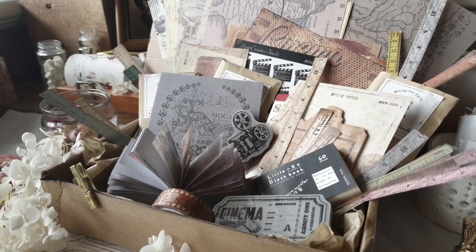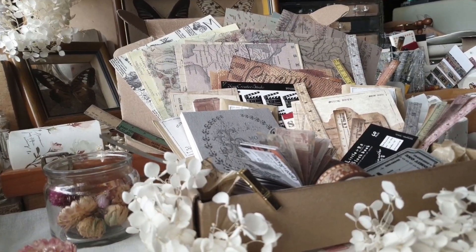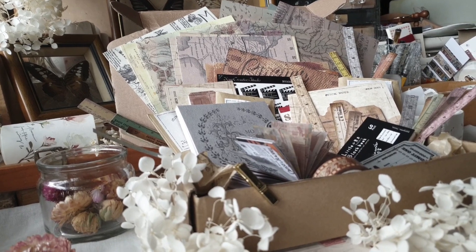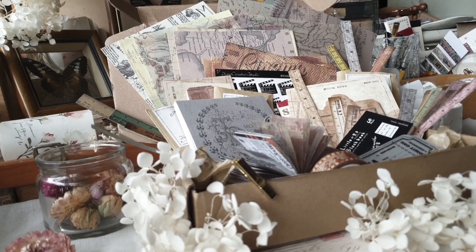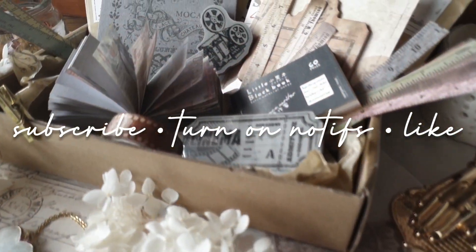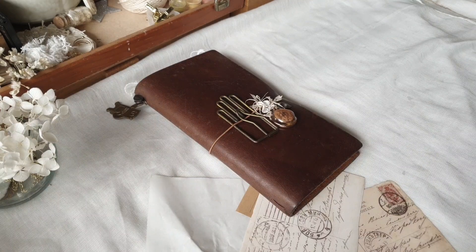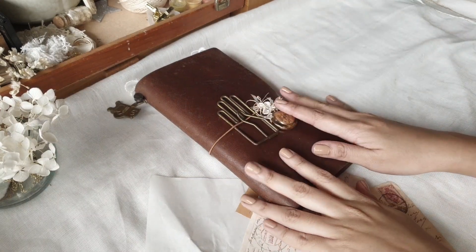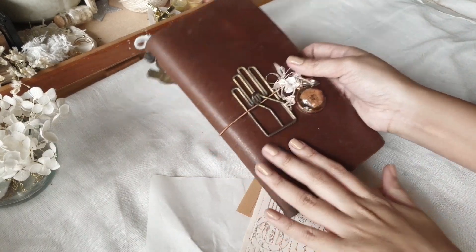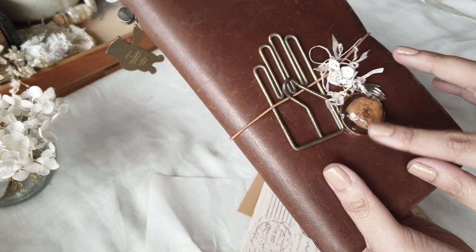Before I tell you more about this whole process of creating using only the stuff in this subscription box, I'd like to invite you to take the time to click subscribe, turn on notifications, and give this video a thumbs up. Let's begin this video with a status update of my traveler's notebook.